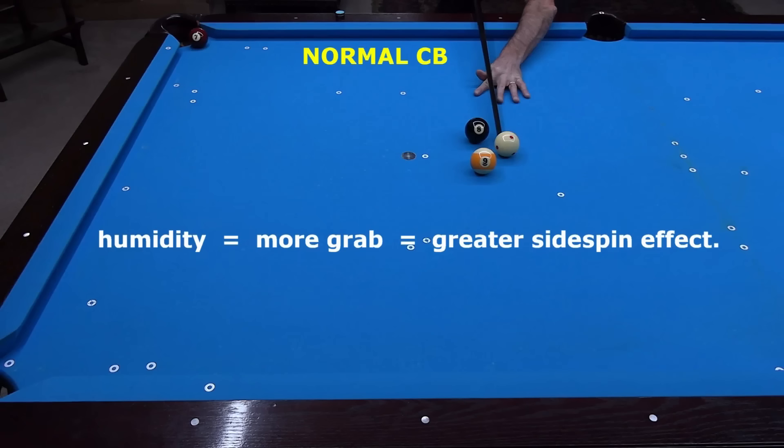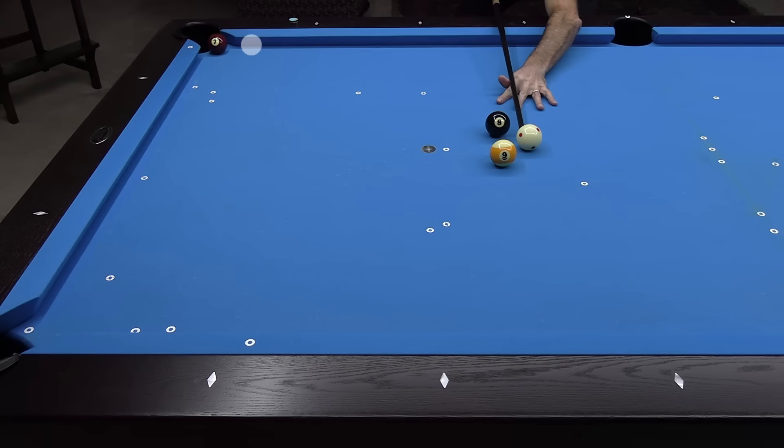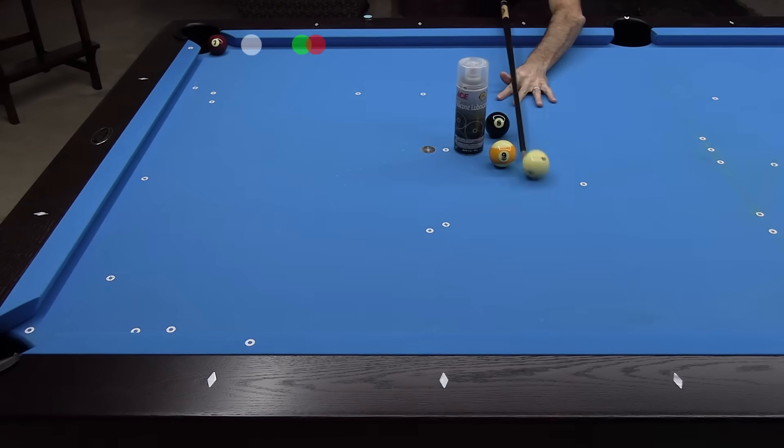With my old rails on a humid day, I was able to kick long of the corner with maximum right side spin, and the waxed cue ball came up short. With the slick cloth on the new rails, a normal cue ball comes up short of the corner. A cue ball waxed with turtle wax comes up well short. And a cue ball sprayed and wiped with silicone comes up even shorter. Silicone lubricant makes the cue ball even slicker than wax, causing less side spin reaction on the cushion.